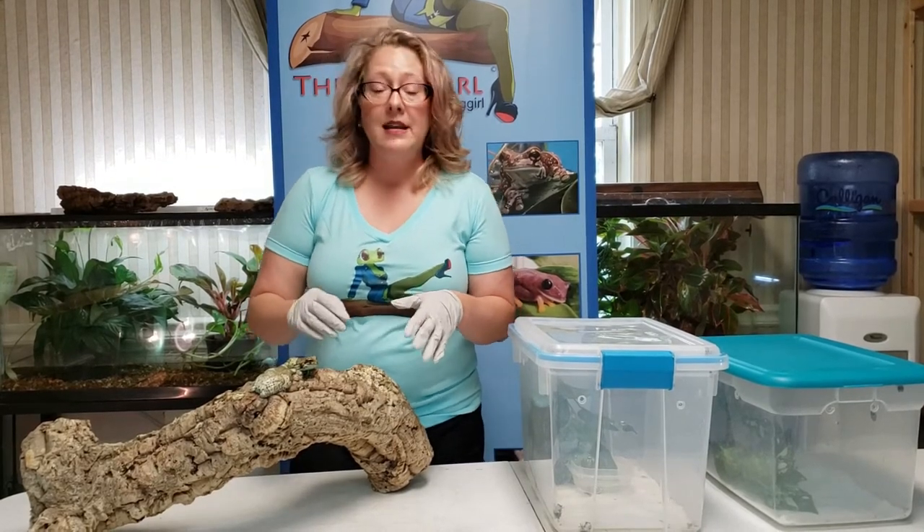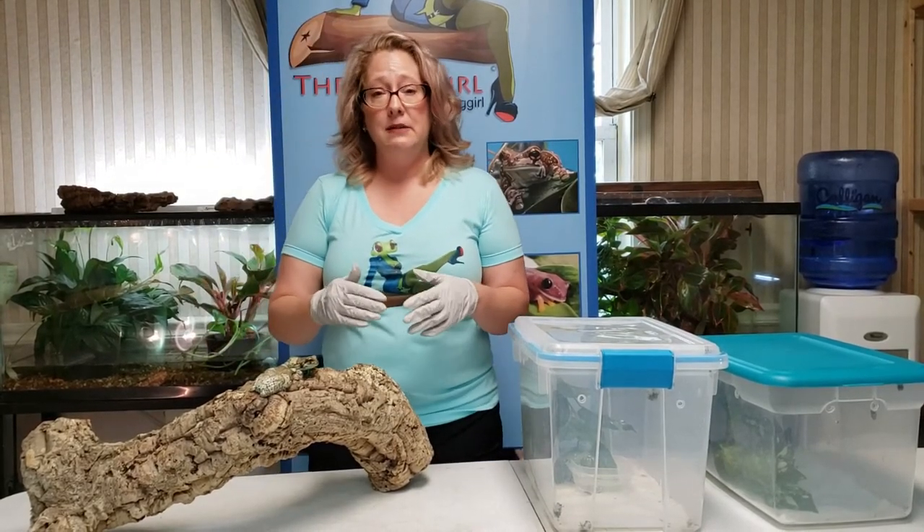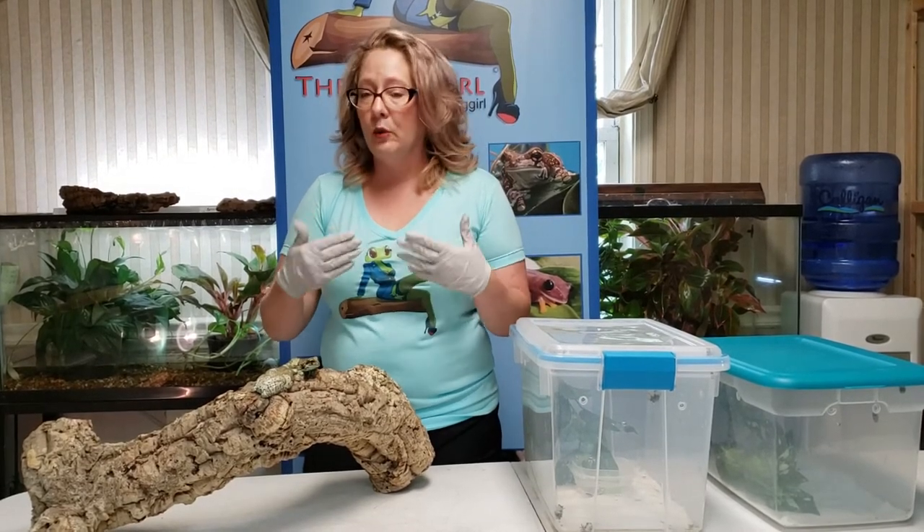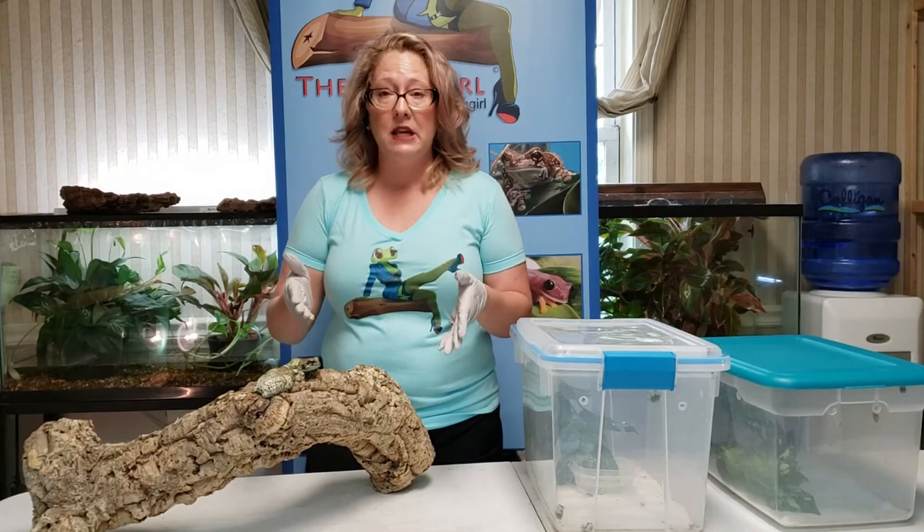I don't recommend anything smaller than an 18 by 18 by 24 enclosure for two to three adults. They are a big frog and they move around a lot at night, so you'll want something a pretty good size for them.